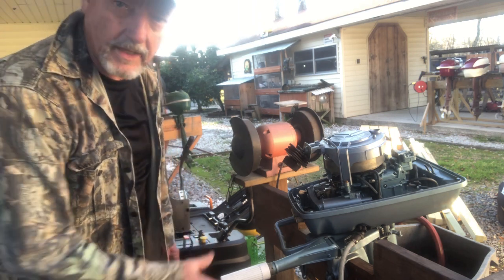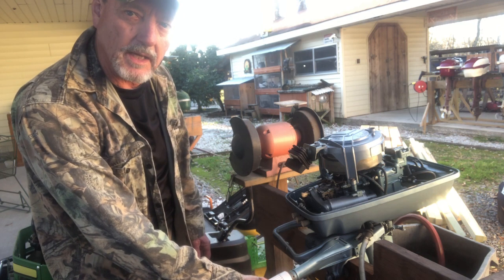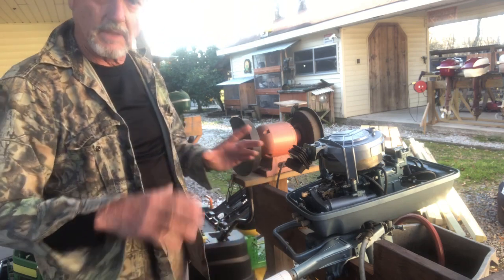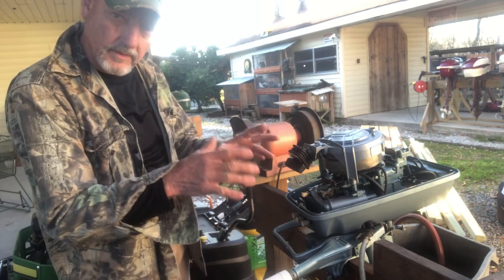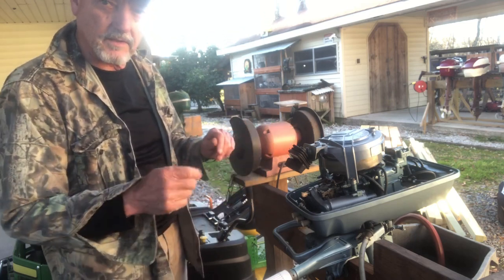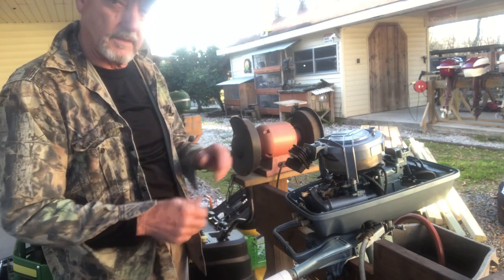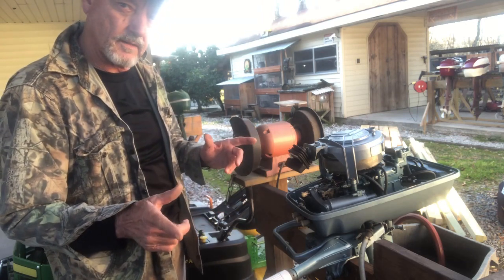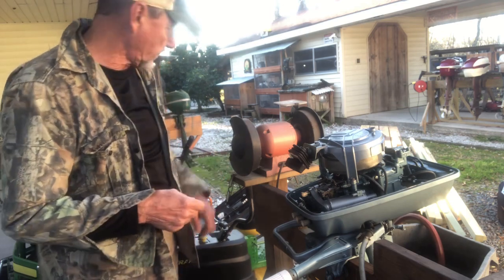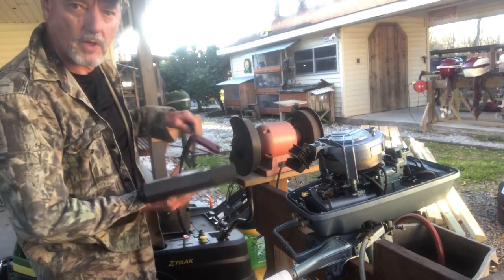Hello vintage outboard motor fans. This is T. Mike, and today I'm making a video on how to use a timing light to run trouble on an issue with your motor. This motor runs good but it spits and it coughs and then it'll just hesitate and then go again. I'm guessing it is a spark problem on one cylinder not firing, causing it to run on one cylinder. If not, it could be a carburetor issue with a clogged jet, but I'm guessing it's going to be spark. So I'm going to show you how to test for a missing spark with a timing light.